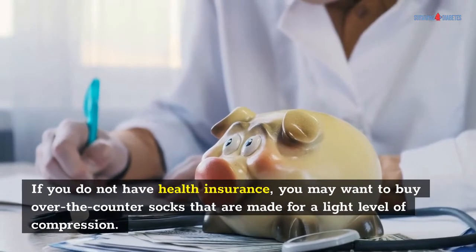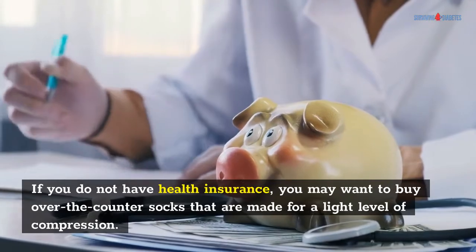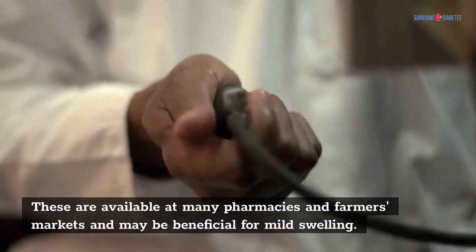If you do not have health insurance, you may want to buy over-the-counter socks that are made for a light level of compression. These are available at many pharmacies and may be beneficial for mild swelling.